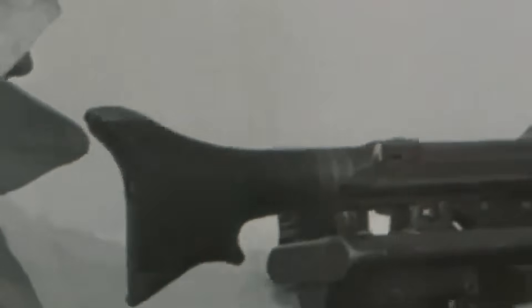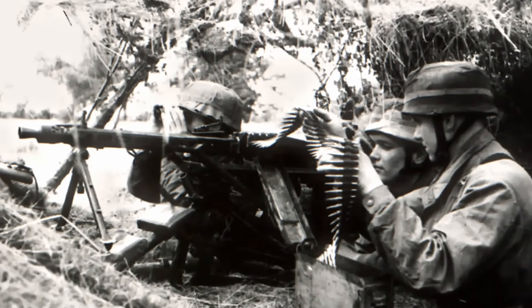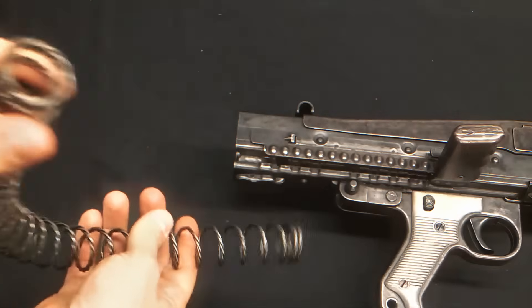Another key idea was flexibility. The MG42 could be carried by infantry with a bipod for mobile fire support, or mounted on a tripod with optical sights and recoil buffers, turning it into a powerful long-range weapon for sustained fire. Combining firepower, ease of production, and versatility made the MG42 a true general purpose machine gun far ahead of its time.